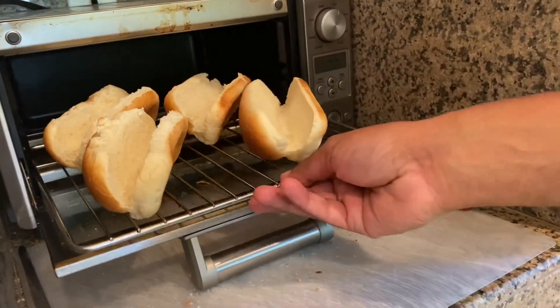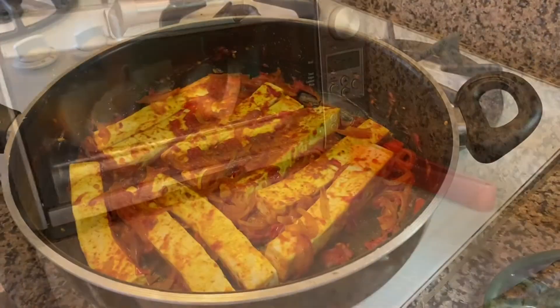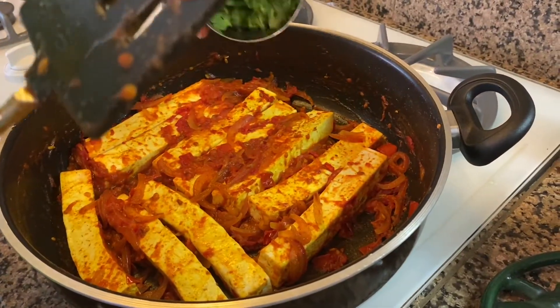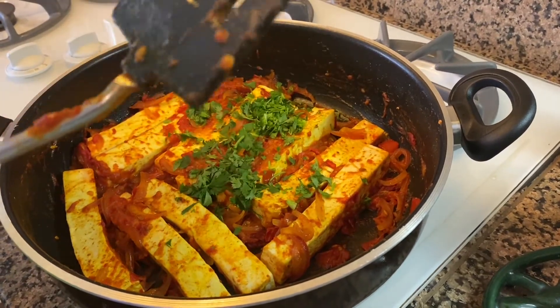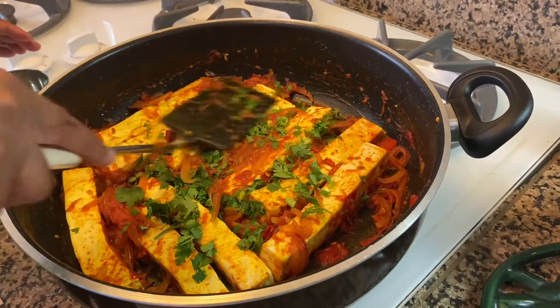And toast the hot dog buns. Then turn off the heat, sprinkle in about one-third cup of cilantro, and flip everything over and let it sit, and then we'll put it in the buns.